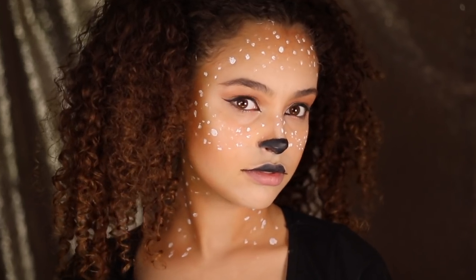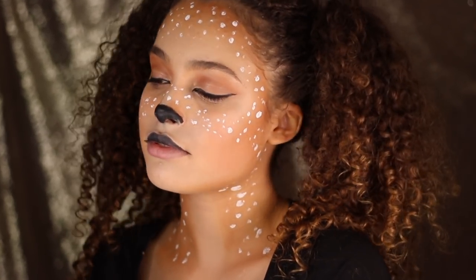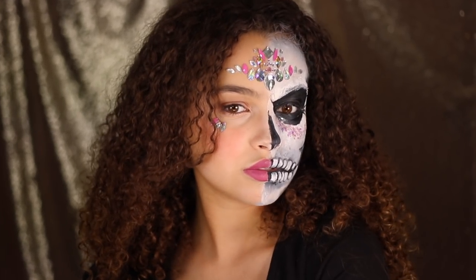And with one finishing touch of the hair, you're done. This next look is slightly harder because we're going to be doing half of my face as skeleton.